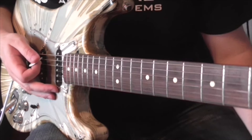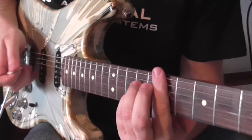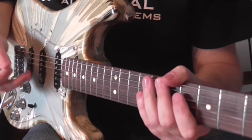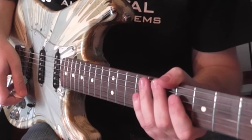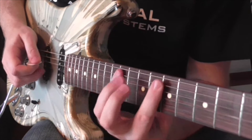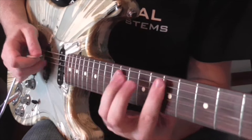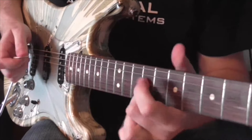Time for the next shape. This is over a dominant 7 chord — sounds like this. The lick follows the same principle as the previous one, and all the following licks are built on the same basic idea. What I'm doing is basically just changing the intervals depending on the chord. So this is the dominant 7, slow.